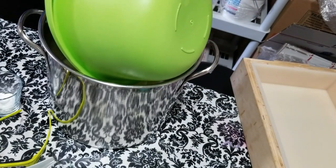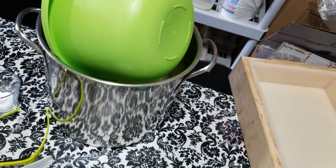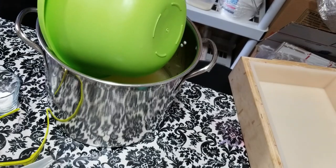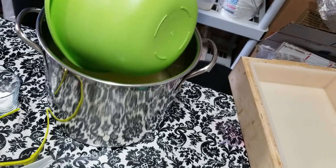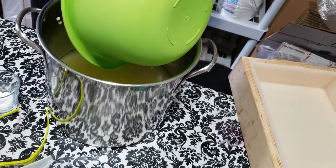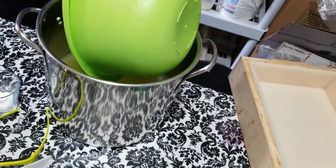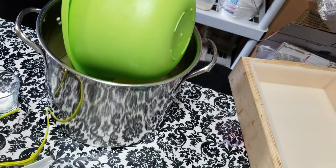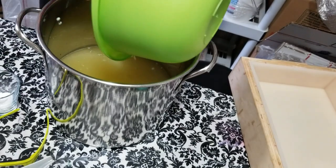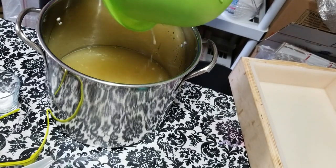It's going to be mostly a white bar with a little bit of Lavish Lavender from Nurture Soap, along with Lime Green Mojito mica from Crafter's Choice. I'll hopefully be doing a little swirl on the top using some gold mica with a little bit of purple and green.